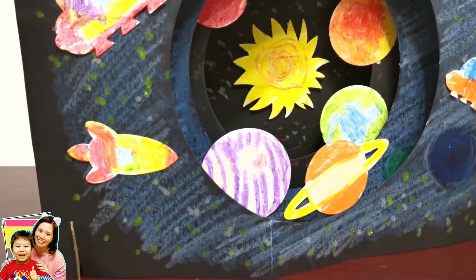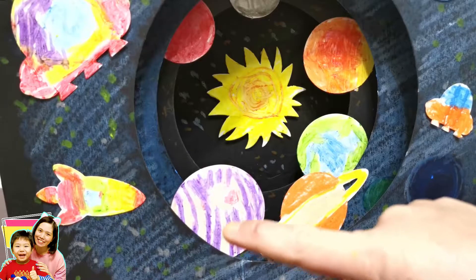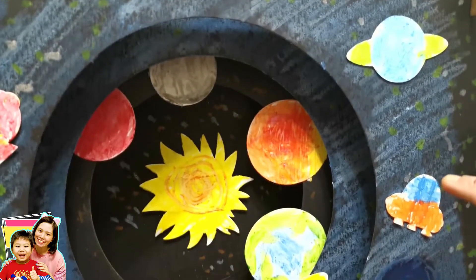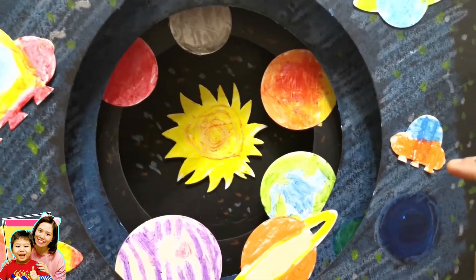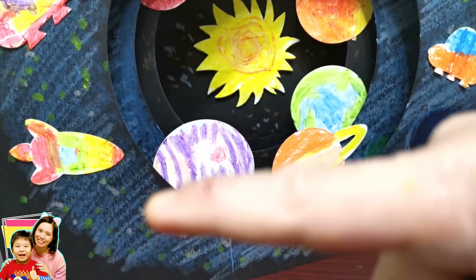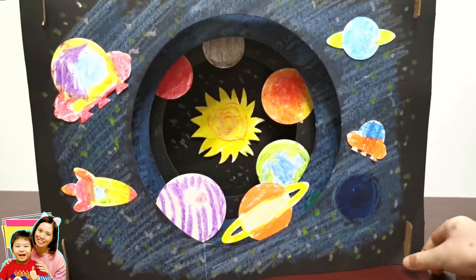And this is what it looks like — this is Mercury, Venus, Earth, and then Mars, and then Jupiter, and then Saturn, and then Uranus, and then Neptune. And this is the smallest spaceship, and then this is the biggest, and then this is the small rocket. This is the colors of the rainbow — it's really pretty, and that's the sun. It can stand by itself because this is a 3D solar system picture.